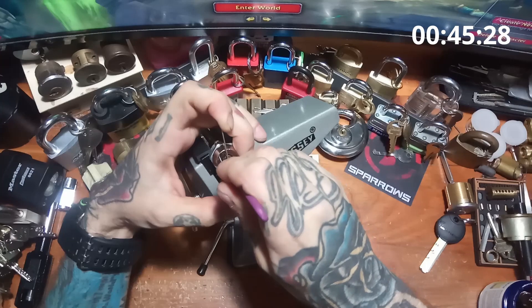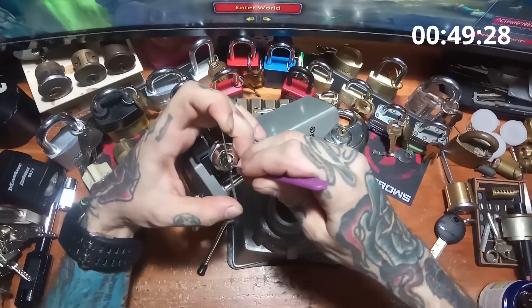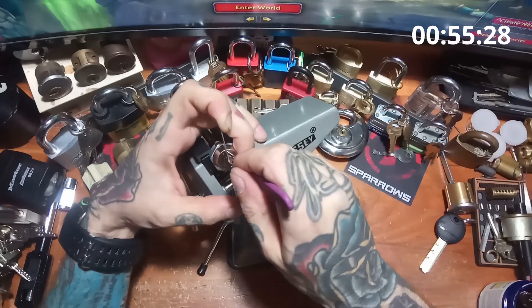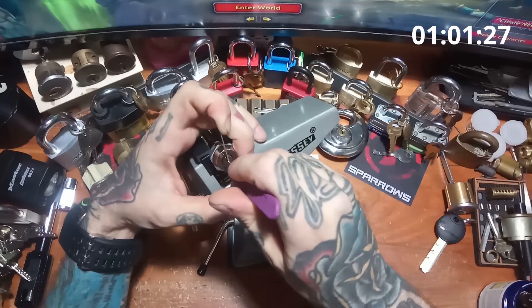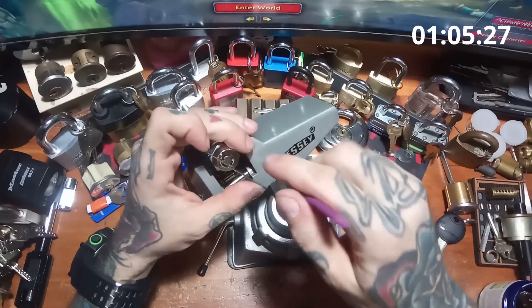1 solid, 2, nice click on 2, click on 3, nothing on 4, click on 5 — we've got a rotation on the core. Nothing on 6, 7 we've got a little click, back to 1, and there we go — we are a quarter of the way.